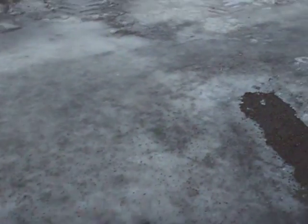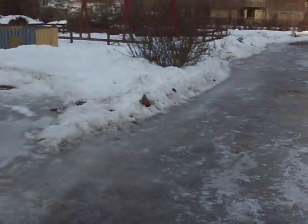You can hear how the studs penetrate the ice, and it allows my feet to have grip on the surface. You can hear how the studs are going through.